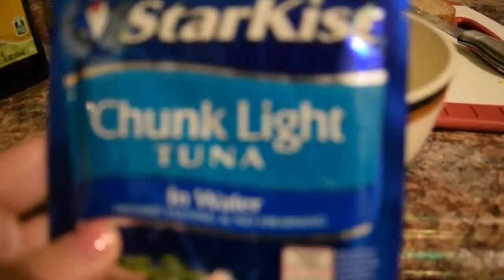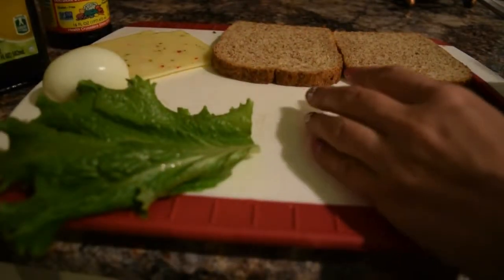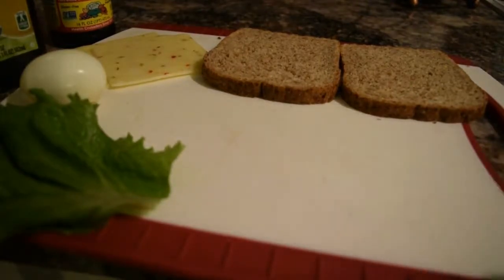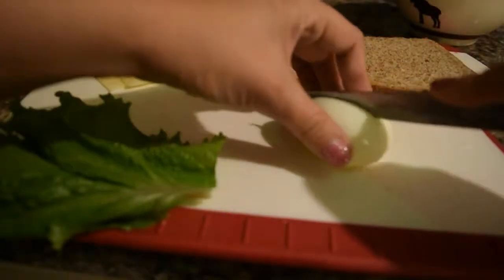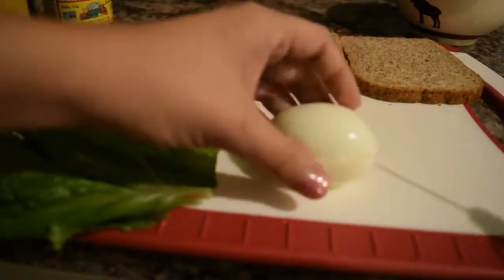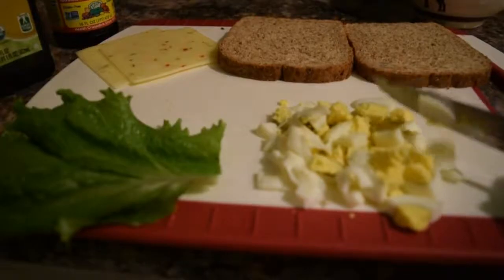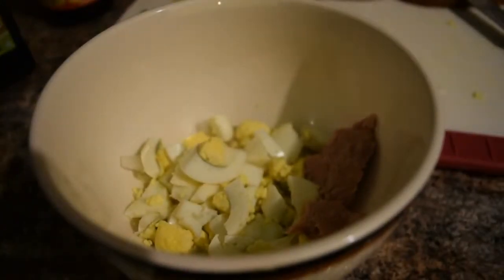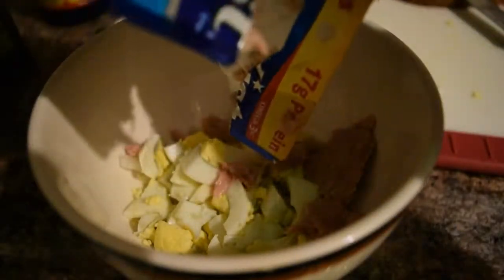Grab a bowl and put the already chopped onion in it. Set the bowl aside, chop the egg, and put it in with the onion. Now add the tuna to the bowl with the egg and onion.